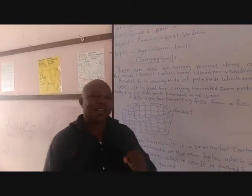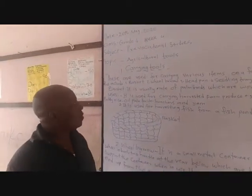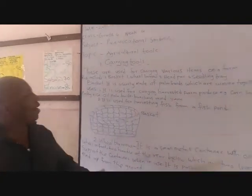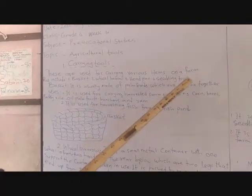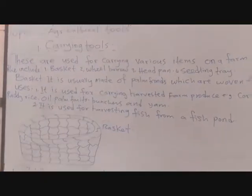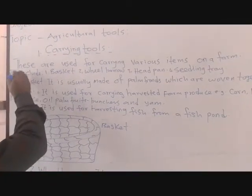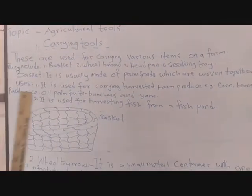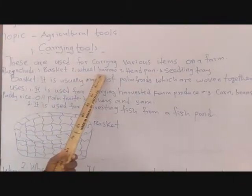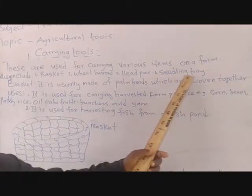For today, we are taking a look at carrying tools. These are used for carrying various items on the farm. They include: one, basket; two, wheelbarrow; three, head pan; four, seedling tray.